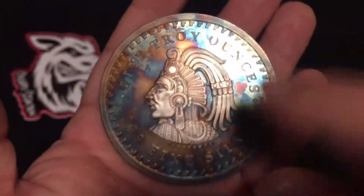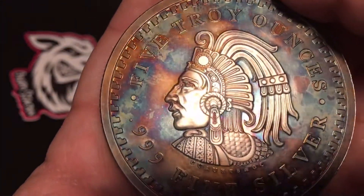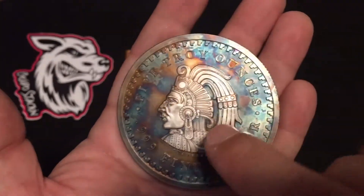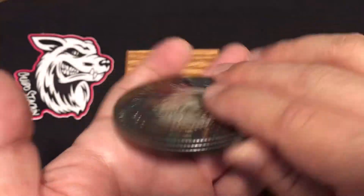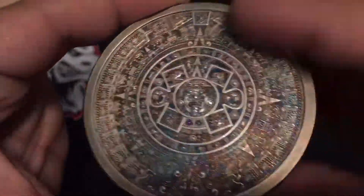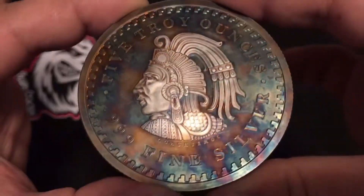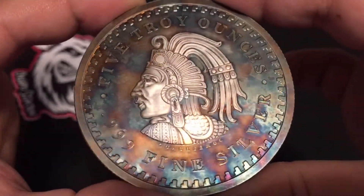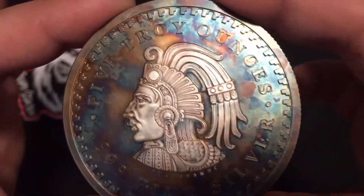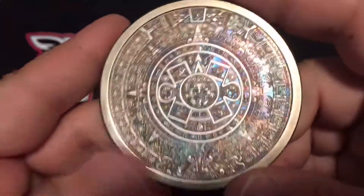I did the same deal here, just polished this part right here and not too much. Overall a pretty cool looking piece. I ordered another one so I'm gonna have the regular one and this nicely toned one. I might do a video on how I did it - I have somebody sending me their five ounce to do it for them, so I might actually do a video showing you guys how I do it, so stay tuned for that.